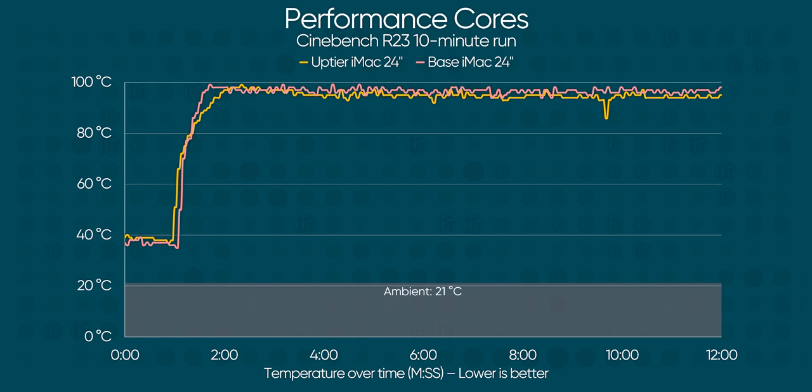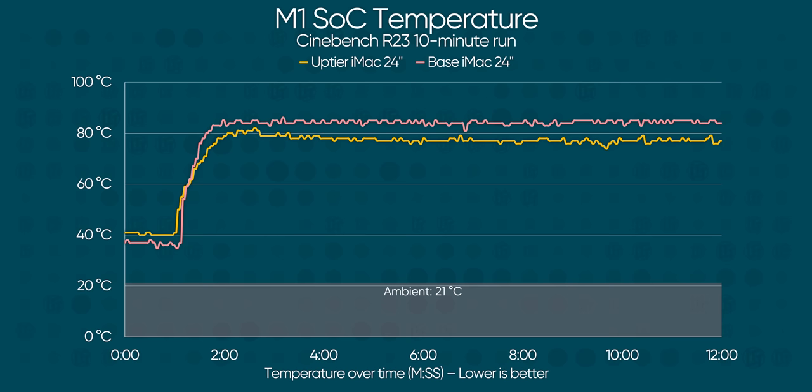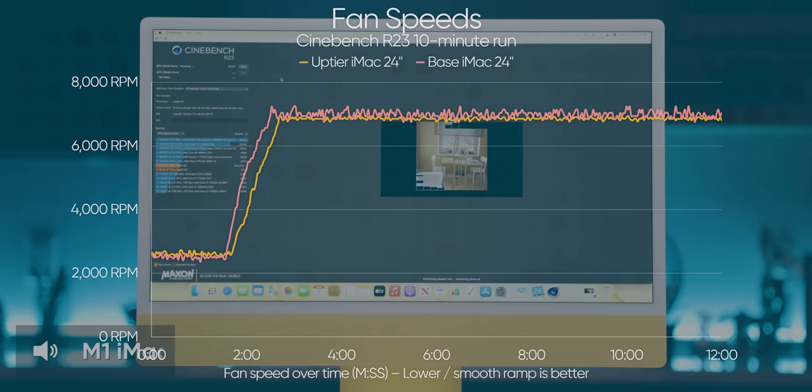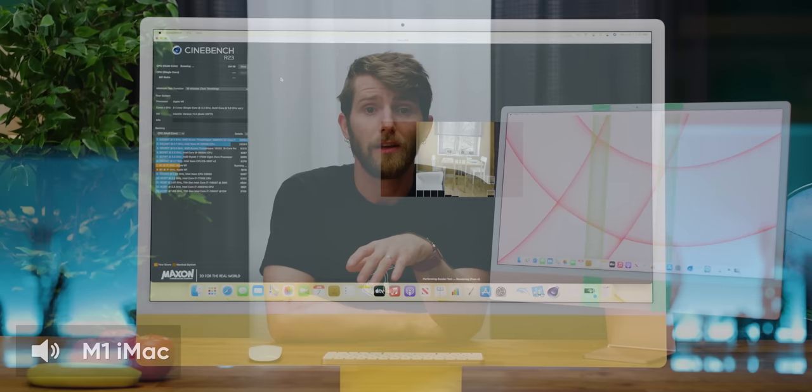Moving on to thermals. When running a 10-minute Cinebench burn-in, both iMacs pushed the performance cores to a blistering 98 degrees peak. But that's not concerning — these sensors act more like hotspot temperatures. Enough heat is going to be dissipated into the SoC by the time its temperature is taken that it's going to be down around or even below 80 degrees, with the low-end iMac hovering around 85 on the hottest SoC sensor — well within reason. The fans do end up running full tilt to maintain that temperature throughout the run, and while they're audible on both machines, they're not whiny. There's a whirring and whooshing quality to the sound up close, but it's difficult to detect from a sitting distance. Surface temperatures also don't get uncomfortably high.